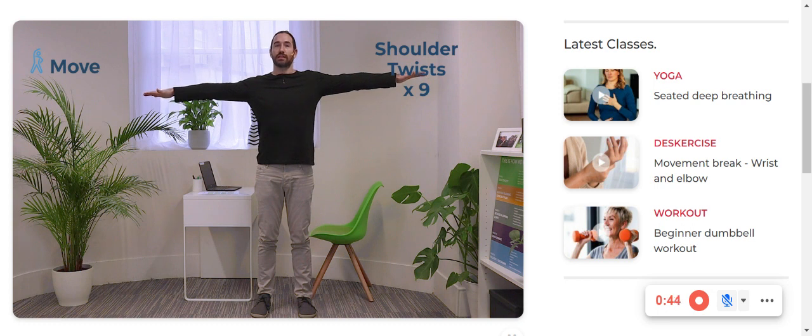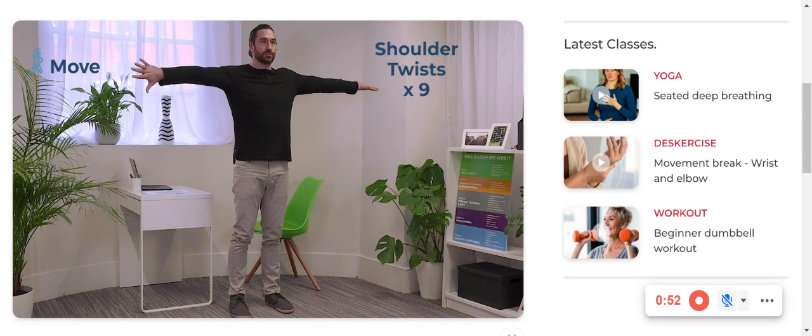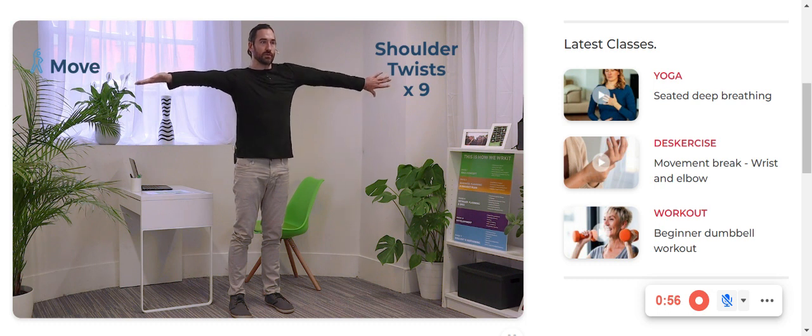From there, keep your vision on the same horizon the whole time — so don't let the head move up and down if possible — and begin to turn your thumbs, directing the shoulder in and out, back and forth.